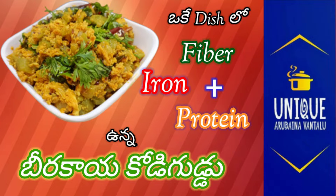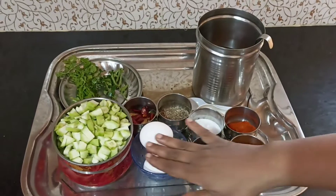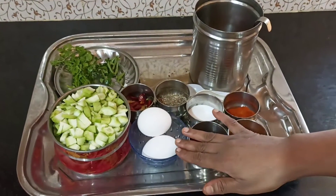Hello everyone, welcome to the channel. Today I am going to make a recipe for 2 eggs.